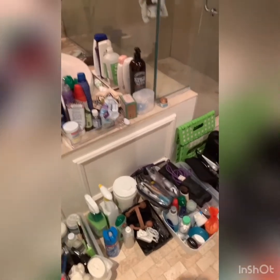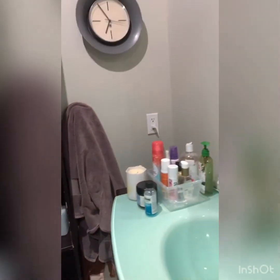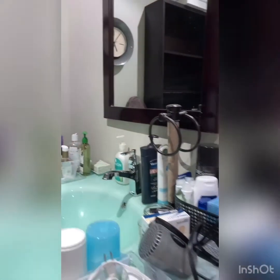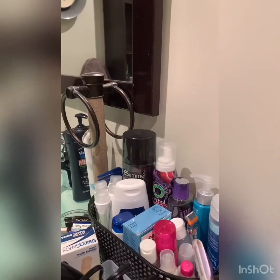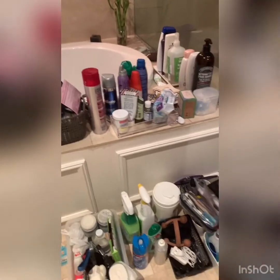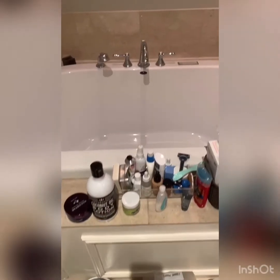A lot of this is not going to spark joy, so we want to be practical and make sure we can actually use these things. I'm trying to live more zero waste, but to be real it's more like low waste, because a lot of products just come in containers. I'm going to make sure I dispose of things properly so they don't end up in the landfill. Then we'll see the after.